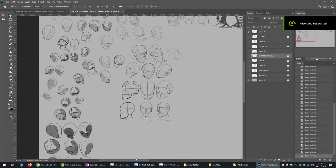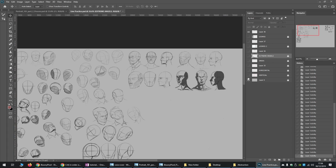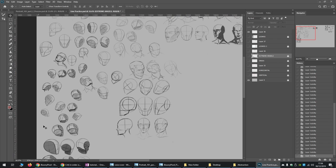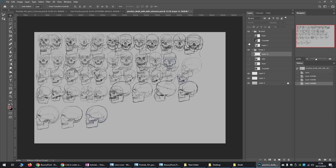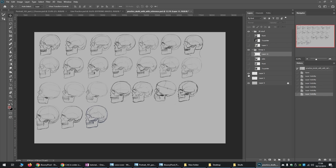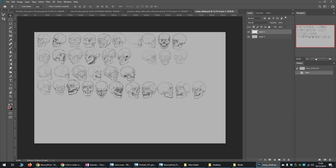Here's some Loomis head practices that I did — just practicing different angles from different tutorials and different courses. You could also do skull practices. Here are skull practices — just keep practicing, doing different ones in different angles using references. It takes a long time to memorize these things, and if I don't do this for a month or two I forget everything and have to go back and do it again.